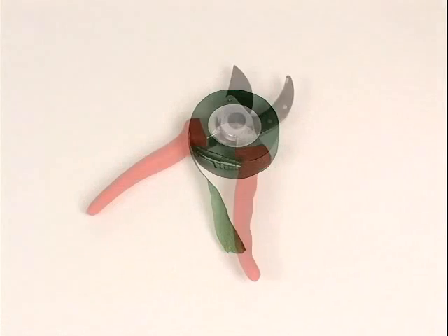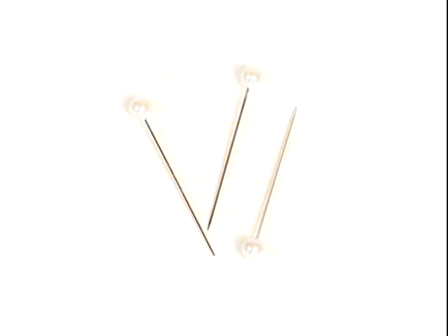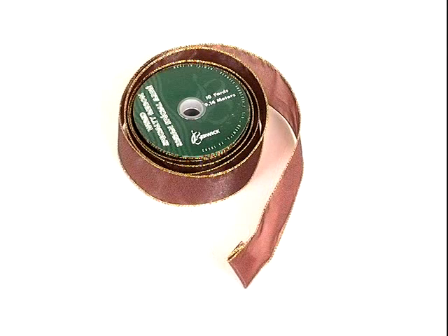One roll of green floral tape, one set of spears, a few rubber bands, two or three decorative pins, and one roll of decorative ribbon.